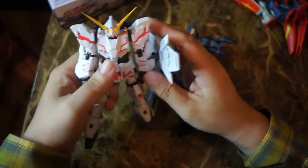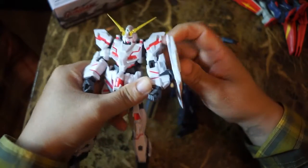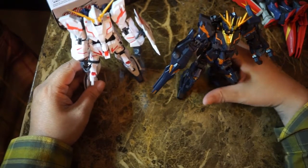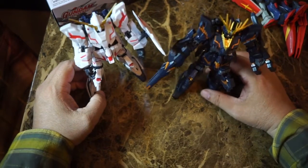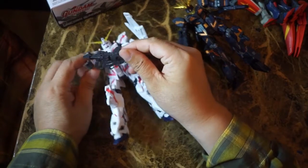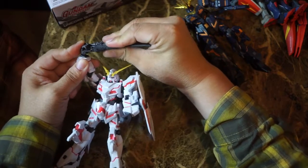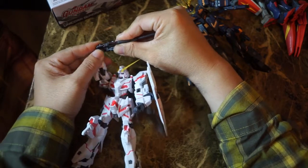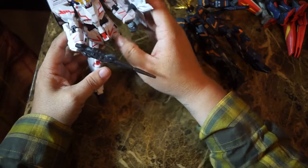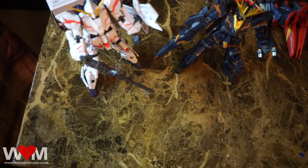I'm definitely going to pick up all the figures in this line. I'm on the lookout for Baratos and Deathscythe, and hopefully they should be in stores soon. GameStop gets them, Target gets them, and Walmart will also get them assuming they stock them. So be on the lookout if you're into Gundam. I think it's a really good time to be a Gundam fan in America. I look forward to getting the rest of the line — keep releasing them frequently and as many as you can.